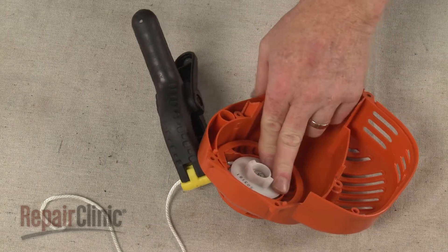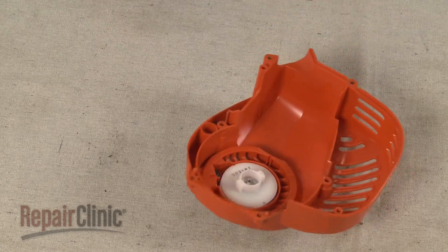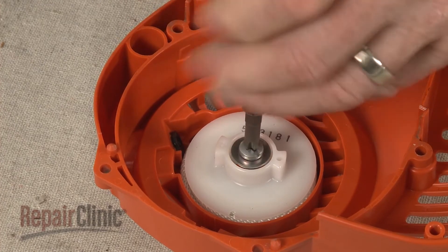Now hold the recoil starter pulley and slowly release the tension on the spring. Use a Phillips head or a flat head screwdriver to unthread the screws securing the starter pulley.